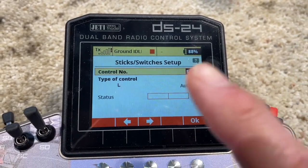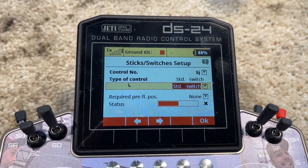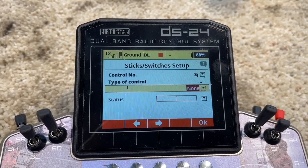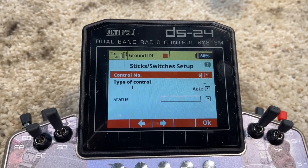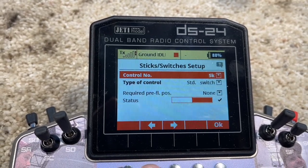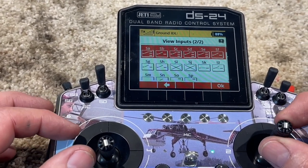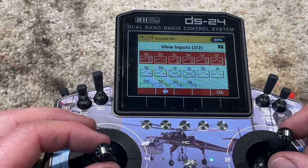There's nothing there by default, so you have to come in here and set the type of control to a standard switch of three-position. There's also proportional — that's a little rotator button on top, and you have two of those. You have to change to a standard switch so you can actually see SK and SL. I have it set up so upper is closed and lower is open.